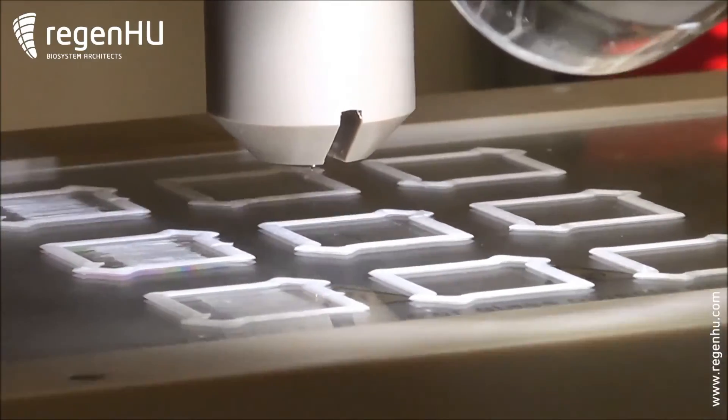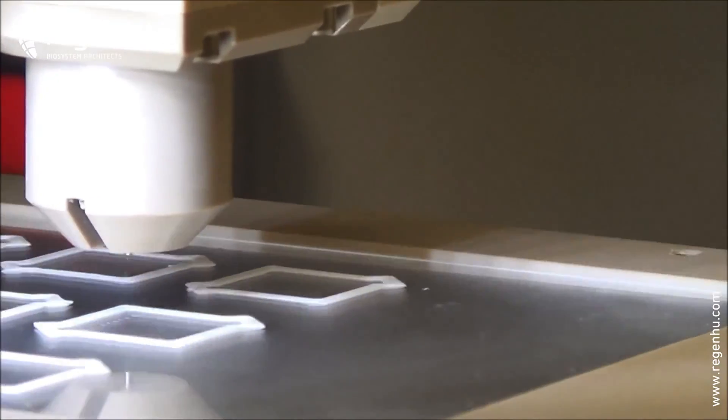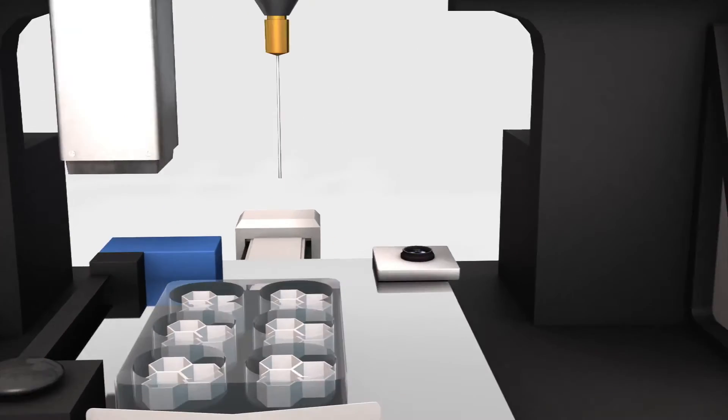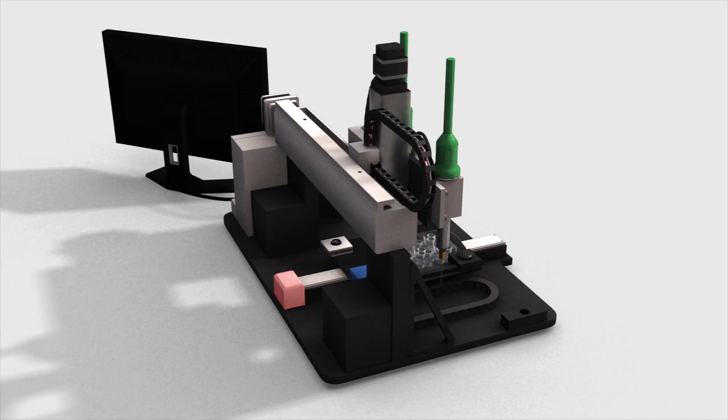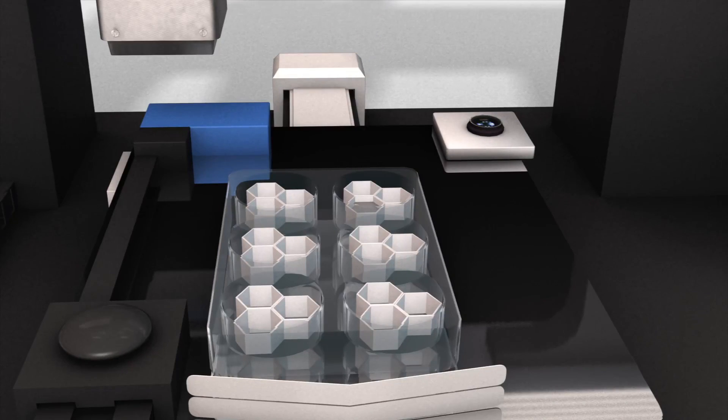Soon, with the help of bioprinters, there will be no need for human donors for various organs, as 3D printed organs will replace them. What are your thoughts on today's video? Which of the bioprinters in the video was your favorite? Comment and let us know, and thank you for watching!